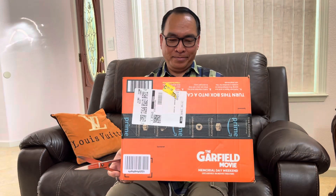Hello everyone! Good afternoon, good evening, and good morning. I have a box here, so I'm gonna do an unboxing video.